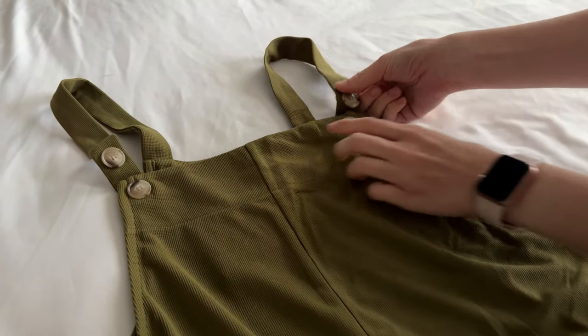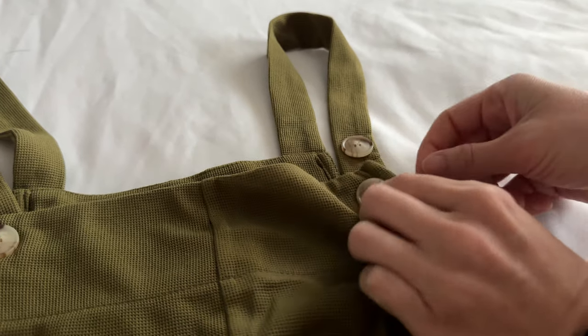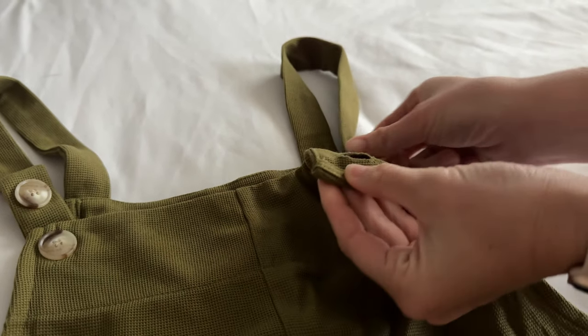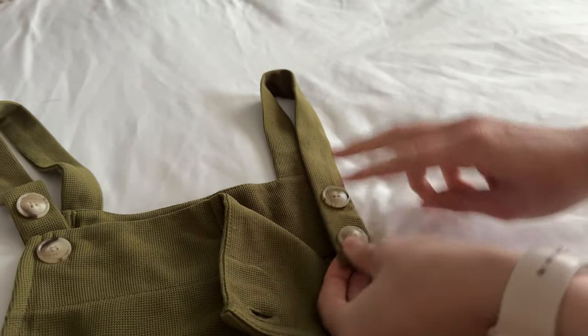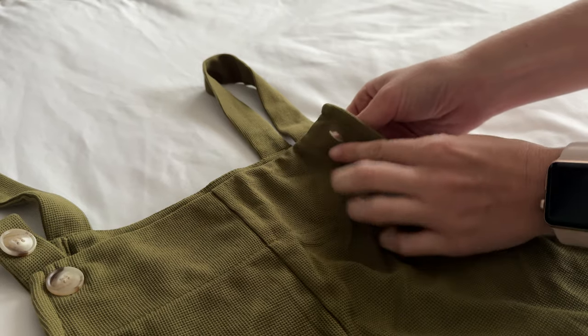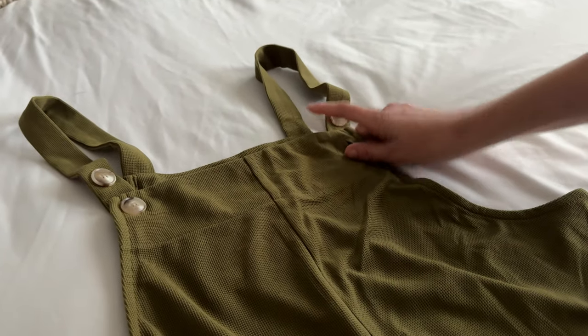Some features of this: these are fixed straps but they are adjustable because these buttons are actually functioning buttons. If you undo this, you can put it on the top button if you want it to be a few inches shorter. You can see there's about two inches or so between these — if you need a little bit of length you can put it on the bottom button, or you could put it on the top button. That's up to you.